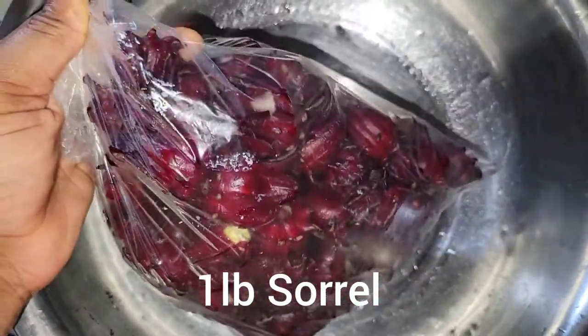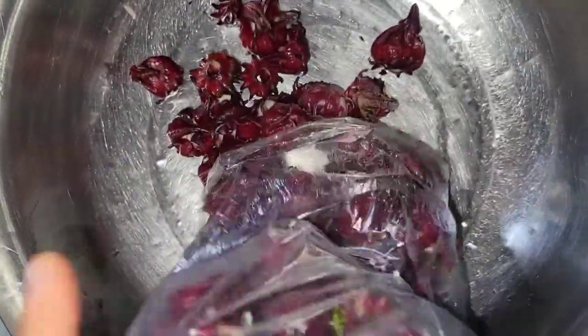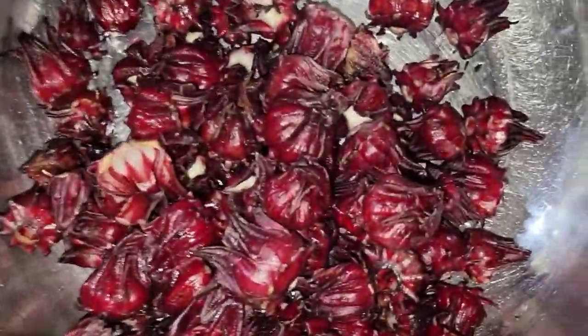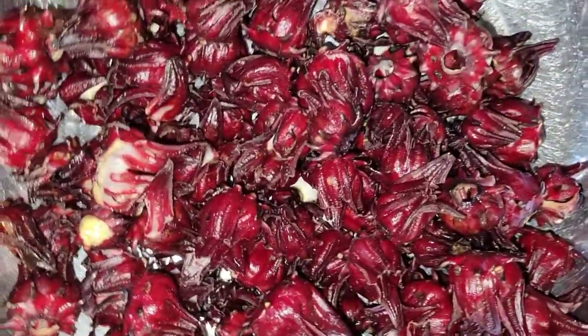Hi guys, welcome to my channel. In this video I'll be showing you how to make sorrel puree. I have one video uploaded with a sorrel puree before, but I'll be showing you another method of how to make your sorrel puree.